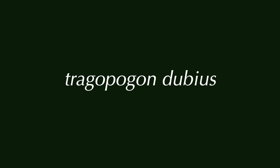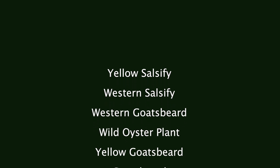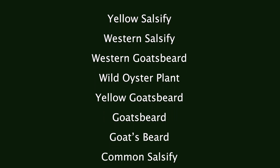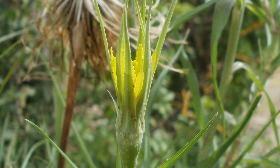Tragopogon dubius has lots of common names: yellow salsify, western salsify, western goatsbeard, wild oyster plant, yellow goatsbeard, goatsbeard (spelled two different ways), common salsify, and just salsify. It's native to southern and central Europe and western Asia, found as far north and west as northern France. Western salsify has been introduced into North America where it has become widespread.